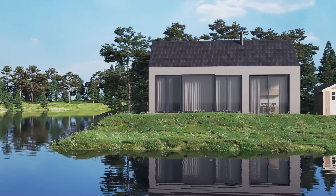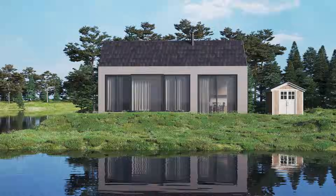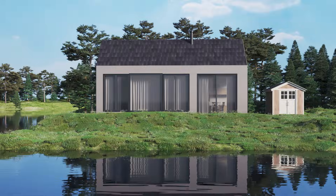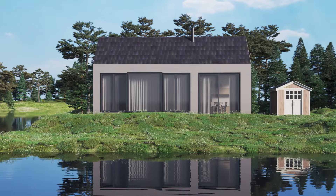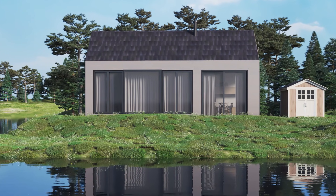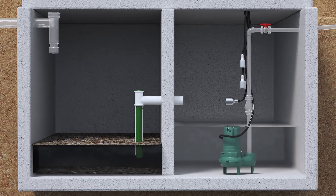Welcome to lakeside living without the headaches of traditional septic systems. Everyday wastewater from your home — showers, sinks, laundry, and toilets — needs a safe and reliable treatment solution. For a lot of lake properties and other smaller lots, standard septic system drain fields are not an option.